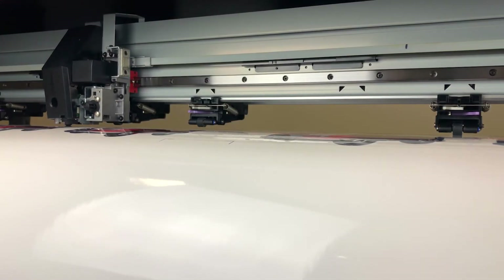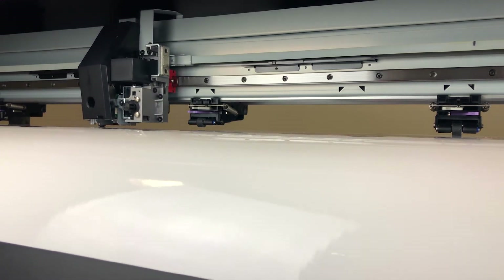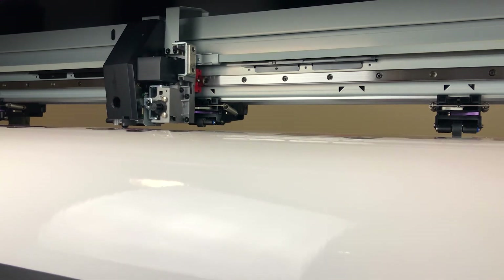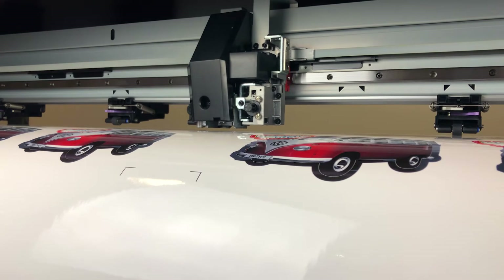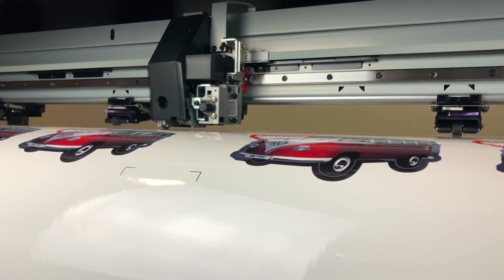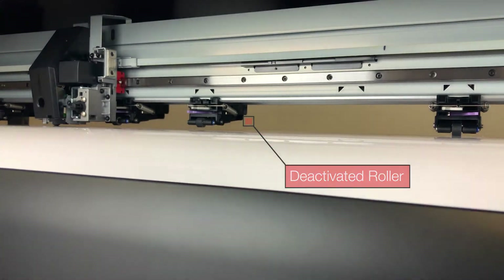Pinch rollers can mark the vinyl due to the pressure they apply. To avoid this, the pressures can be reduced or even switched off in the case of the inner pinch rollers. The pressure that pinch rollers apply can be adjusted across the range of low, medium and high. Additionally, inner rollers can be deactivated so they don't come into contact with the vinyl.